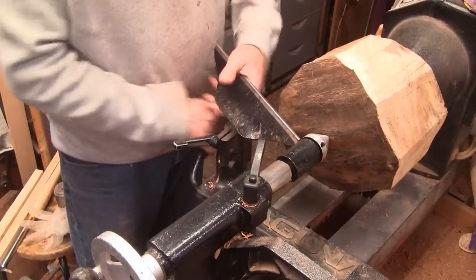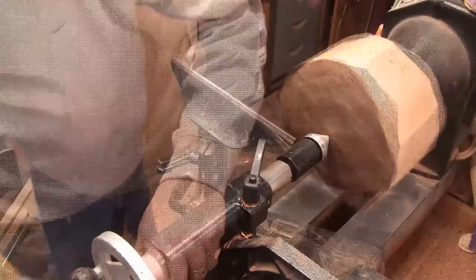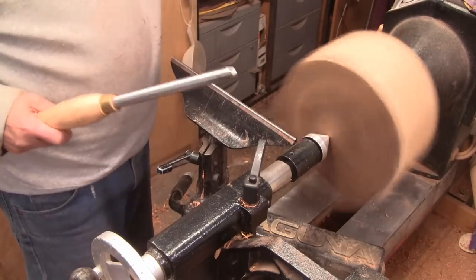I'm going to grab my 5 and a half bull gouge and we'll start turning on this. All set. 650 RPM.